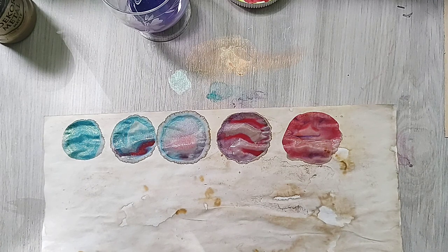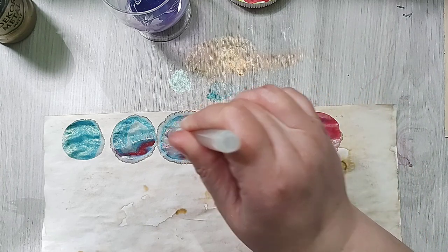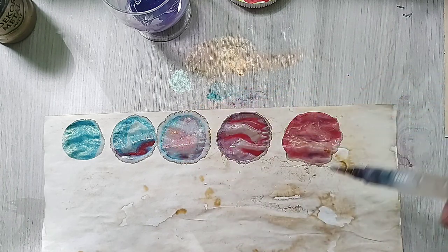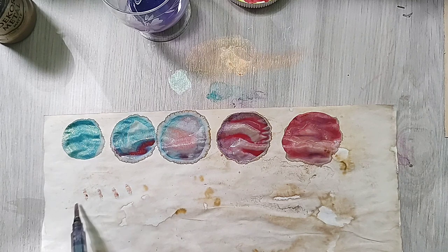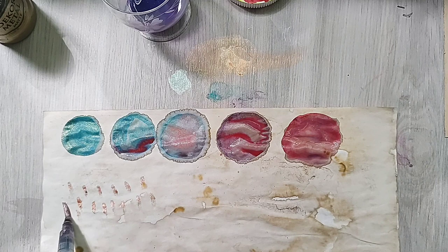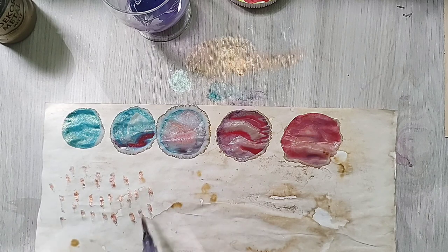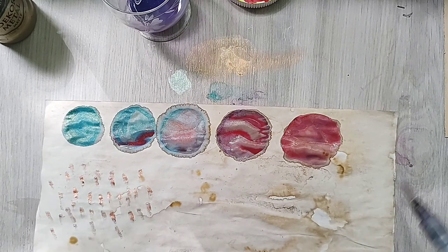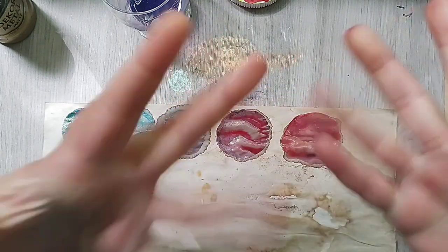So there you have it — this is it for today. We have created some circles and made some mark making. We are creating collage papers — yes, they are gonna make beautiful collage papers. When they are gonna be dry I'm gonna come back and show them to you. I will see you again tomorrow — until then, craft with joy! Bye!